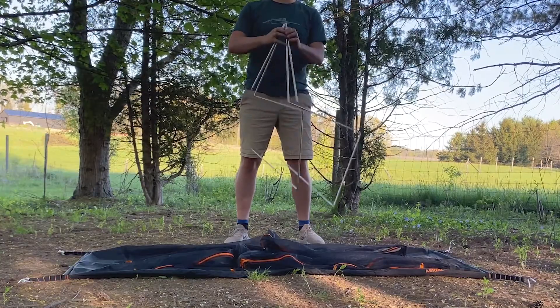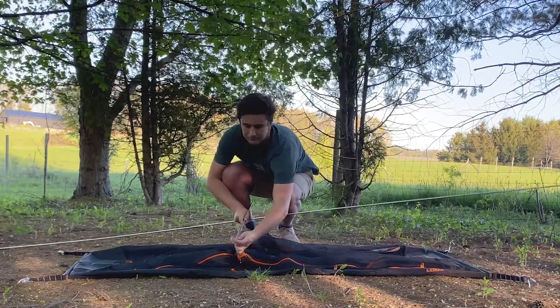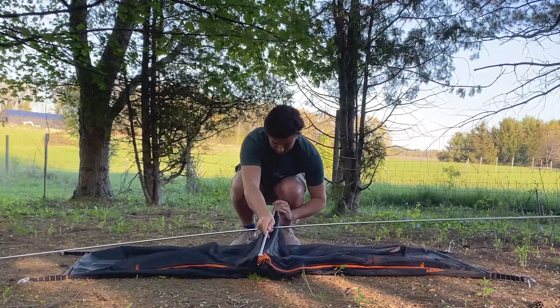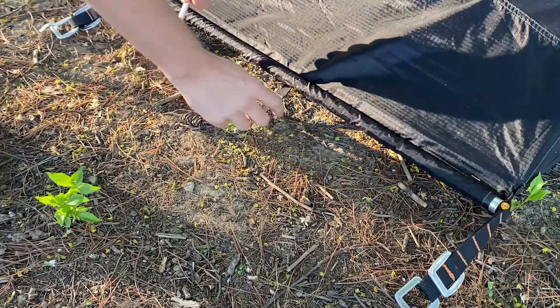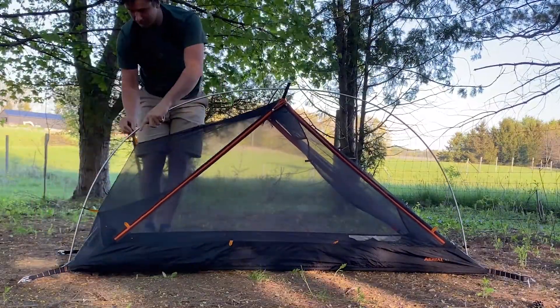Now we can start with the tent poles. I like to start from the centre and work my way out. Connect the cross pole to the clear clips in the centre of the tent. From there, connect the ends of the main pole to the tabs on each side of the tent. Attach the clips on the body of the tent to the main pole.